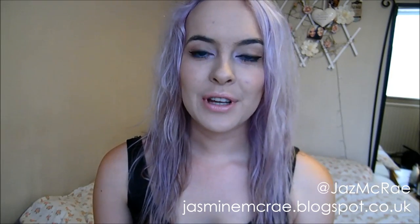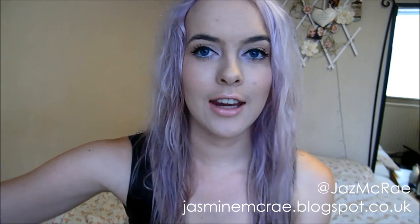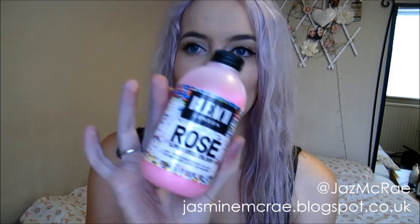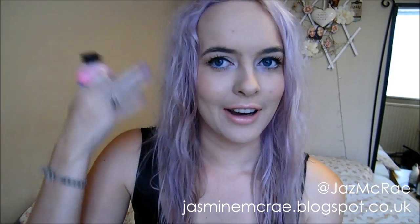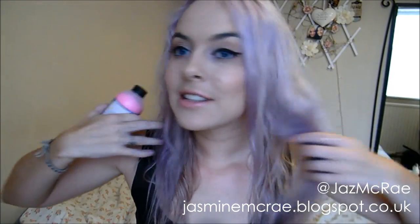Hi guys, welcome back to my channel. So today I'm just doing a really quick review of the Bleach London Violet Skies Dye. This is the rose bottle, but I've used the Violet Skies bottle and it's now in the bin covered in dye. But it's this brand, this size bottle, and this was the result.